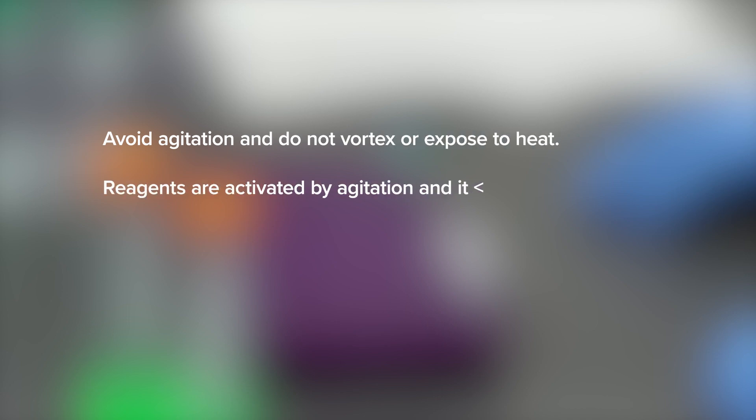Avoid agitation and do not vortex or expose to heat. Reagents are activated by agitation and it is important to not activate prematurely.